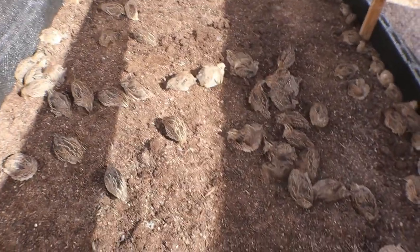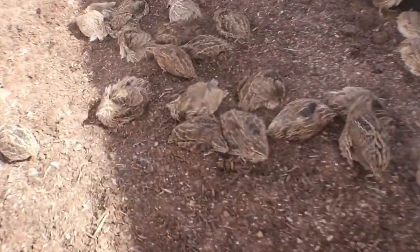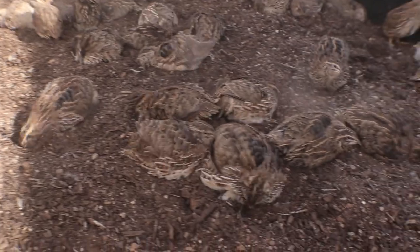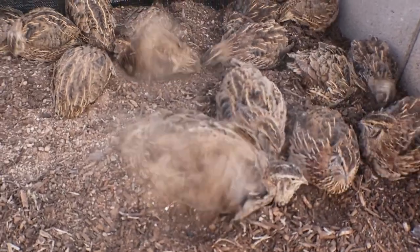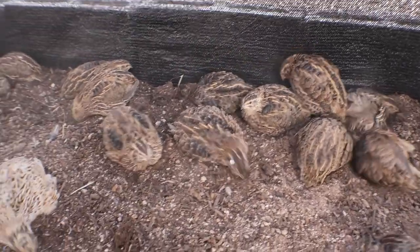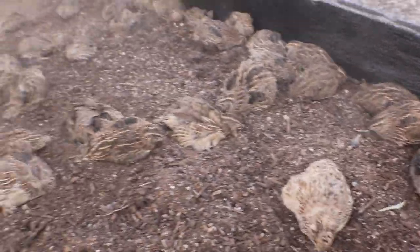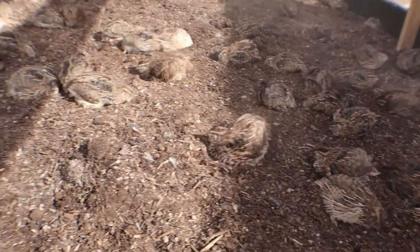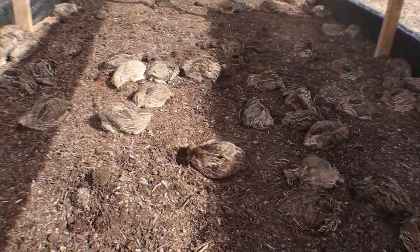I just put all the quail in the new coop. I always like how they enjoy giving themselves dust baths when they first reach some nice fresh bedding. Just so happy to be in here, enjoying life — making it dusty, that's for sure. One thing I do like about using the shade cloth is it's nice and breathable.